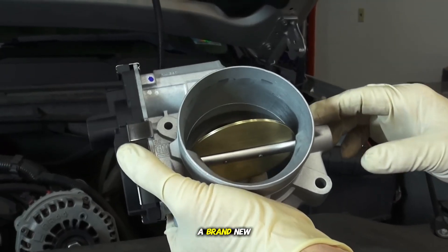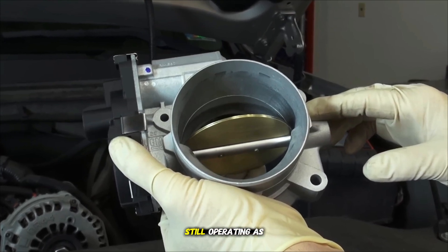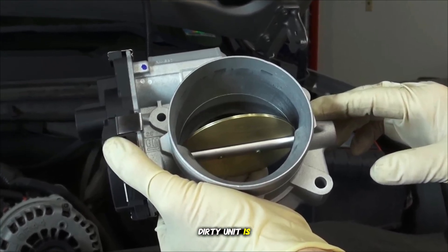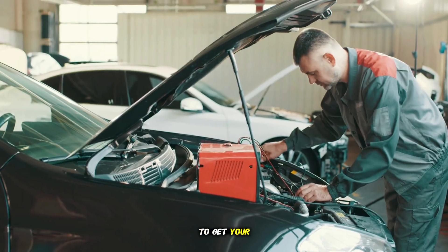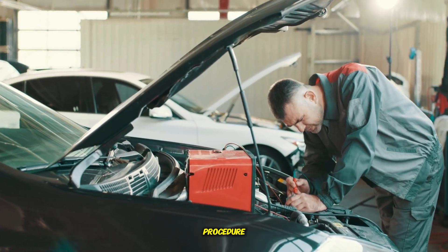Now that you've replaced it with a brand new, clean, carbon-free unit, the PCM is still operating as if the old, dirty unit is still in place. To get your engine running smoothly, you need to perform a relearn procedure on the PCM.